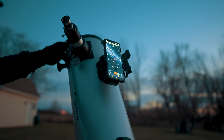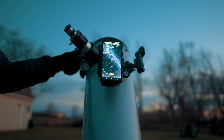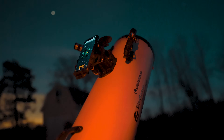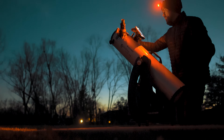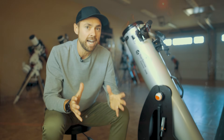Once it gets dark, the system uses that pointing information to plate-solve star patterns in the night sky and determine your telescope's exact position. Getting the smartphone app set up was relatively easy to do at dusk, which is when I recommend you do it. Some of you will find this process cool and exciting like I did; others may face some trial and error, but you'll get it eventually.